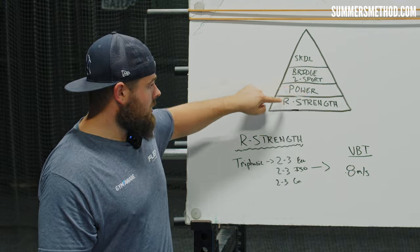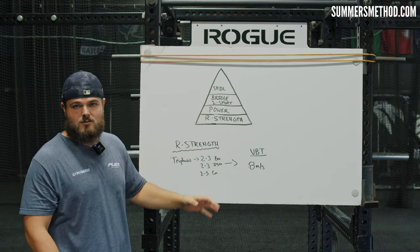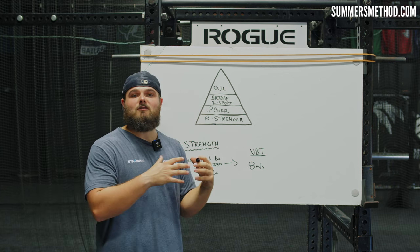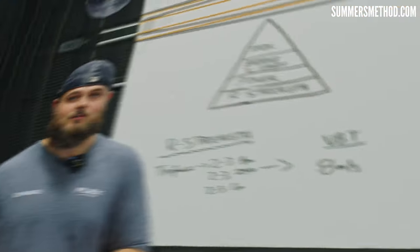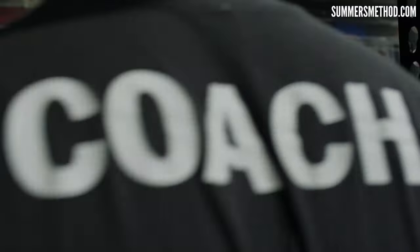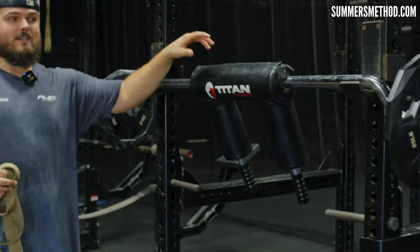After building relative strength, we have to teach that force to happen at high contraction velocity — that's velocity-based training. Whenever I get a high-level college or pro player before their season, I always peak them out with velocity-based training, and that golden number is right around 0.8 meters per second. The golden exercise is the reverse lunge. In high-velocity throwers, I've noticed a strong correlation: if they can build relative strength to about 1.75 to two times body weight in the reverse lunge, that's going to give us the 90-mile-an-hour body. Then you have to start moving that weight fast — I'm going to show you the complete progression.